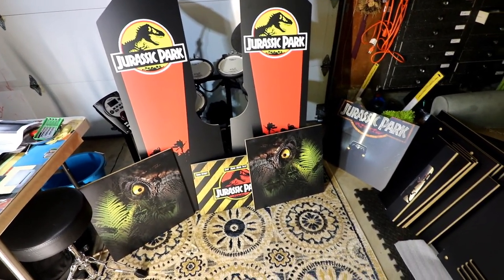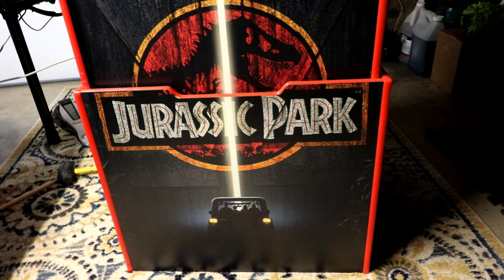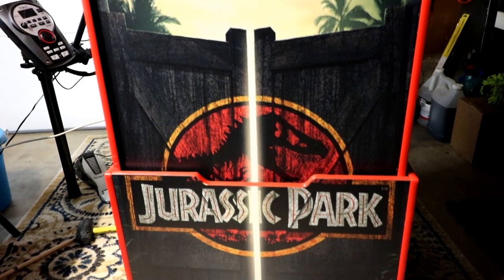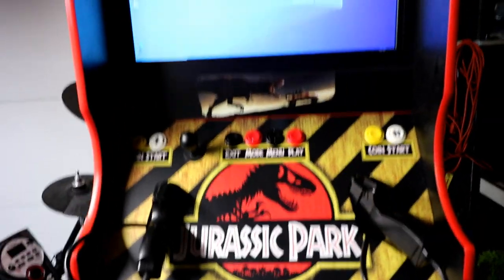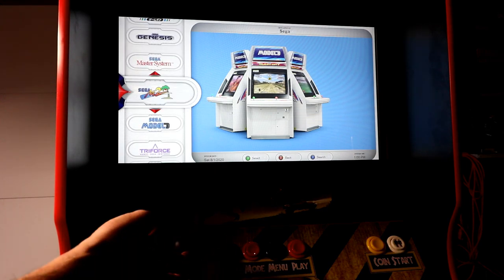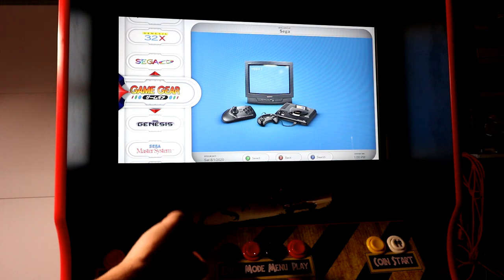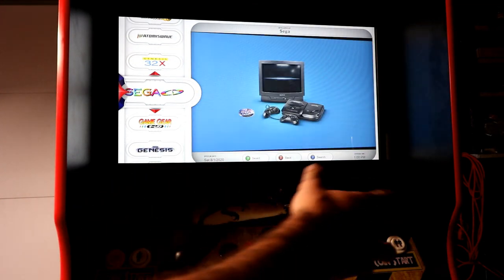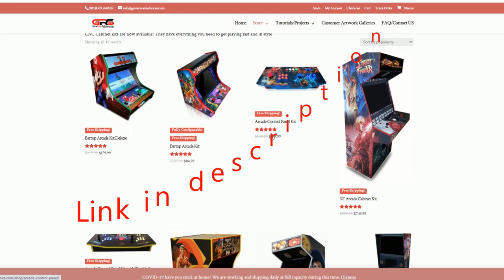When you get this it's going to be in a lot of different pieces, but if you take it step by step it's not too bad. In this video I'm not going to go into the nitty-gritty details — I'll make a separate video on how to actually build it. In this video I want to show the gameplay, the software, the details of the cabinet, the computer I chose, the guns I chose, and what games you can actually play. Game Room Solutions did send me this unit as a review unit.